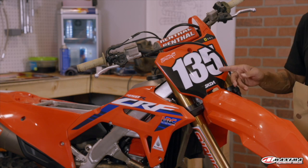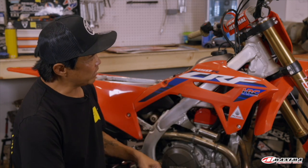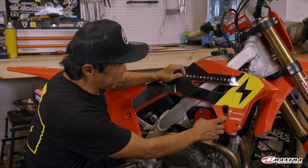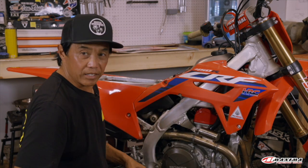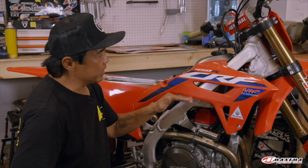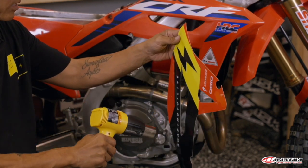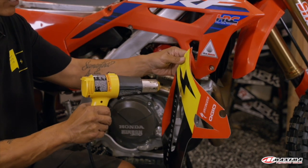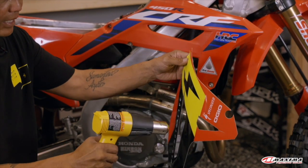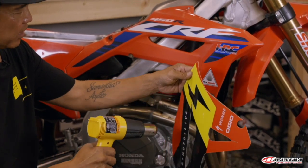The difficult thing about the shroud is there are all these cutouts plus the notches for the bolts that you have to line up. It's a relatively flat surface — you just need to figure out where the graphic sits before you push it down the first time. Another tip: if you're doing this in the winter, it also helps to warm up the plastic itself, because applying a warm graphic to a cold surface doesn't work out too well.